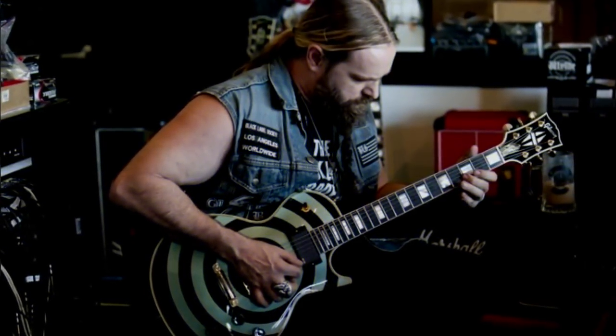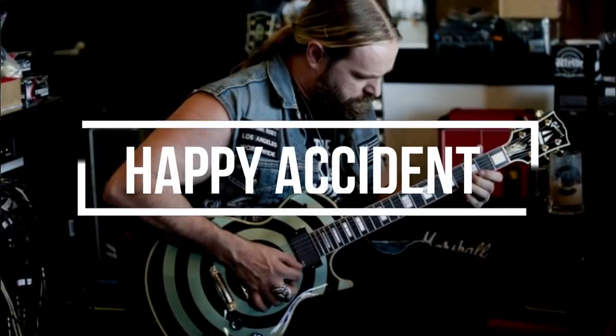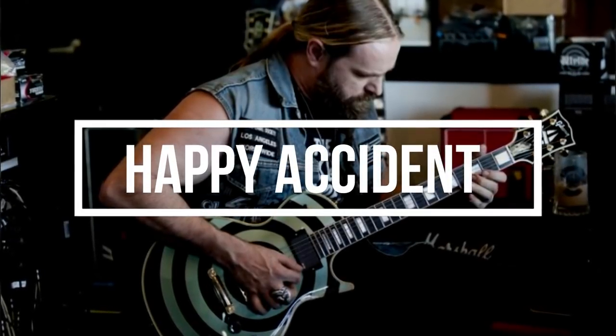Realistically though, the bullseye guitar seems to have become iconic over the years, so it seems safe to assume that this was just a happy accident.